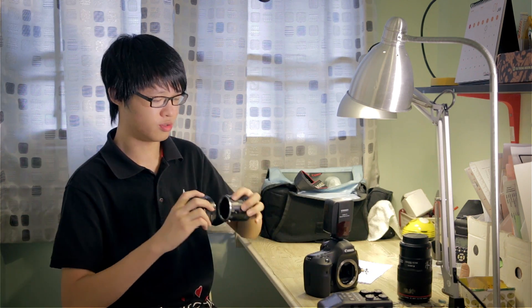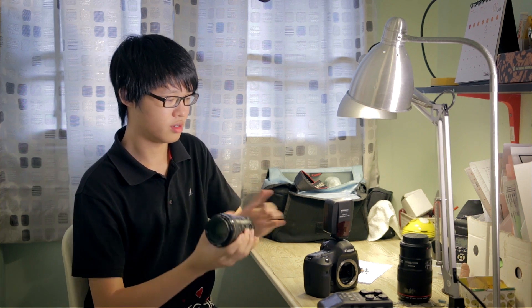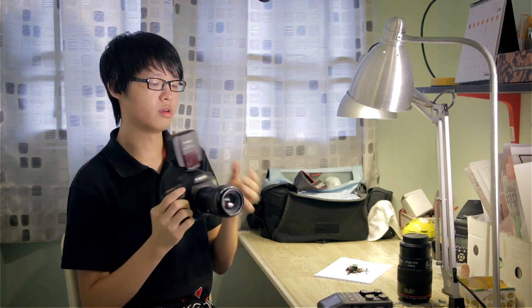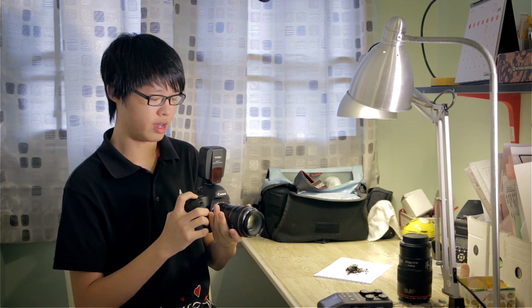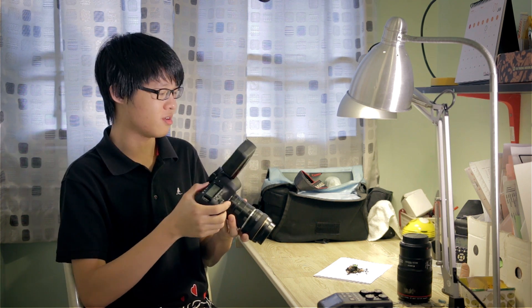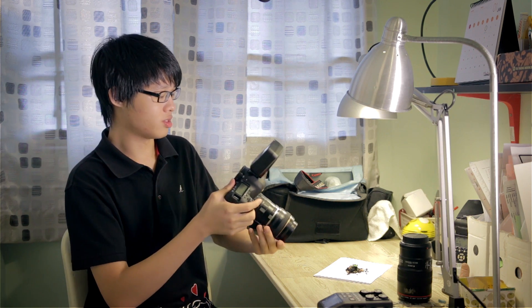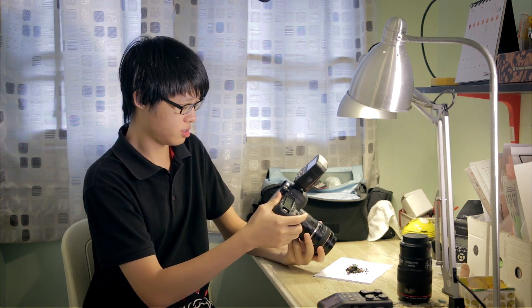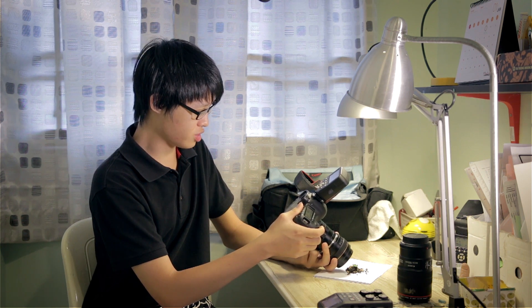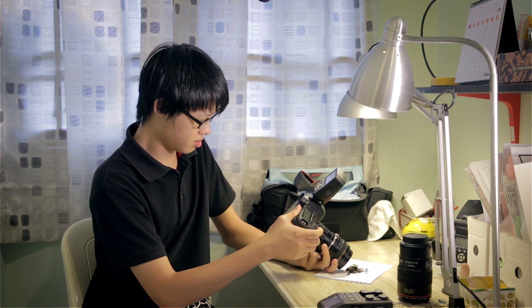Now let's perform the aperture trick we talked about earlier. I'm going to set it to f8 for consistency, then connect the lens to the extension tube which mounts onto the camera body. I'll be focusing at minimum focusing distance. Because it's stopped down to f8 the viewfinder is very dark, so I'm going to use live view to compose the image. Right away you can see I have to get much closer to my subject to get it to focus.